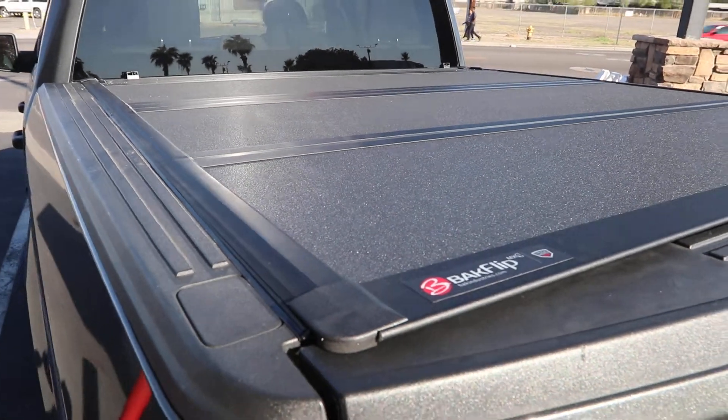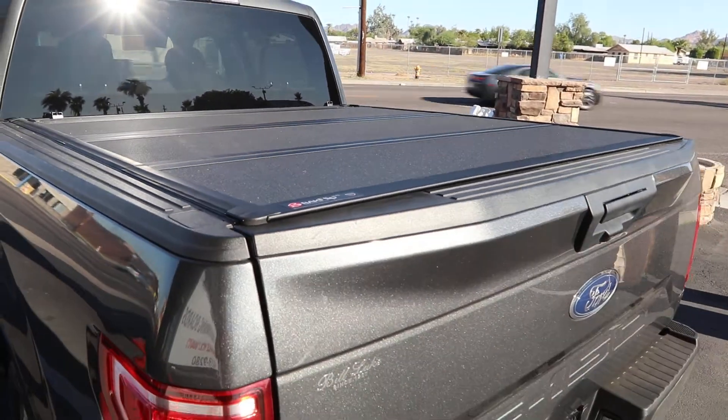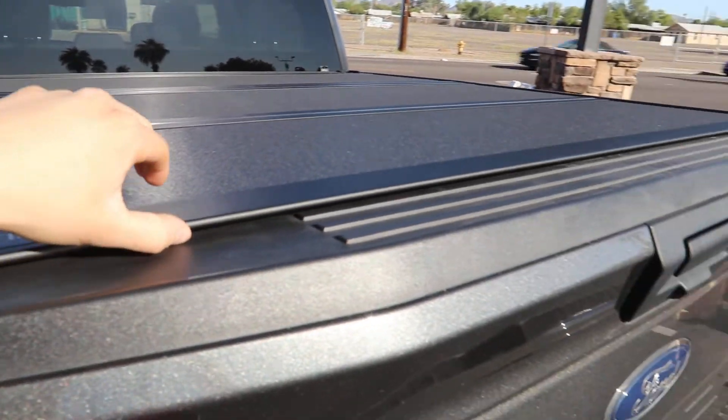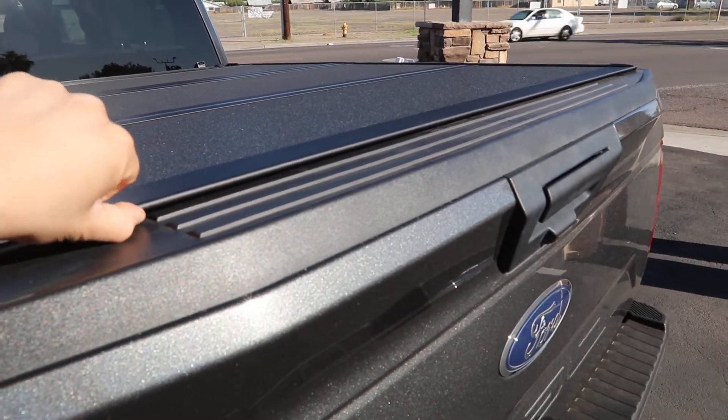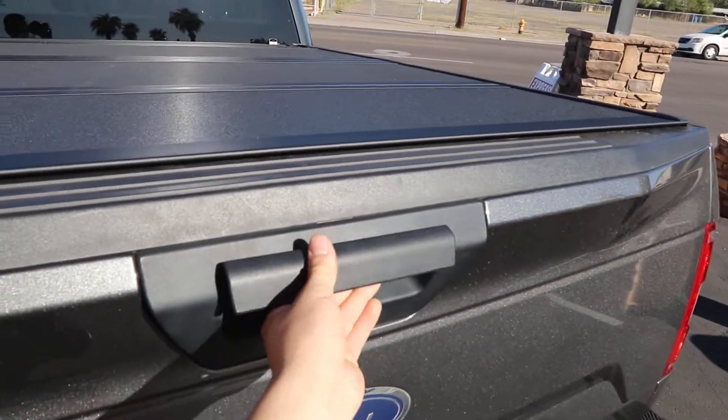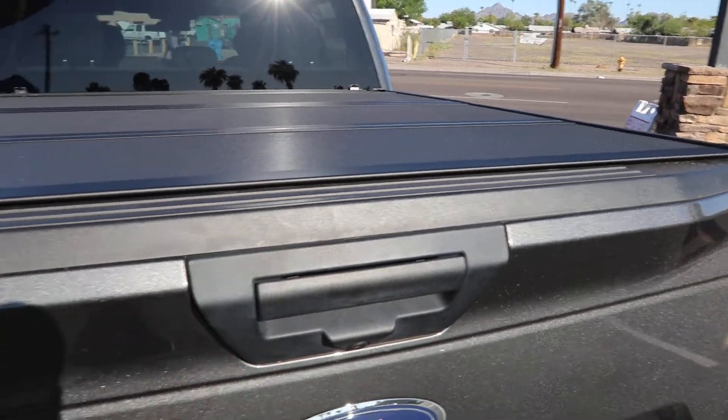So you go out to your truck, you look at it — it looks great, it's secure, it's durable. This has the very low profile design so no one's going to be able to get inside. When you lower your tailgate, it's secure — right now it's locked, can't get inside.